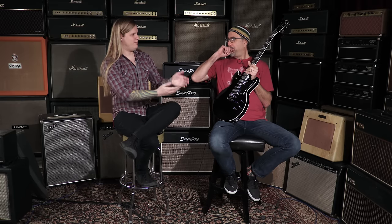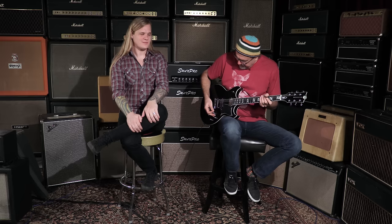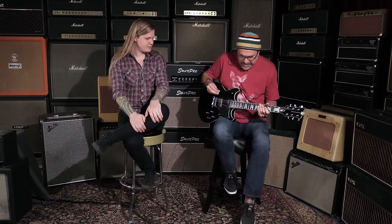I'm a huge Tom Scholz fan, and I wanted my pickup combination to kind of mirror that — a really hot bridge pickup paired with a kind of single coil in the neck. There was a brief Boston-y moment there. Let's hear that neck pickup — let's do a clean thing so you can hear what it sounds like.